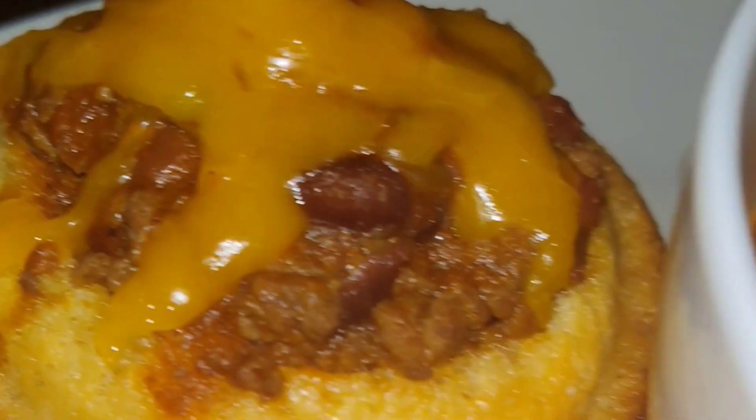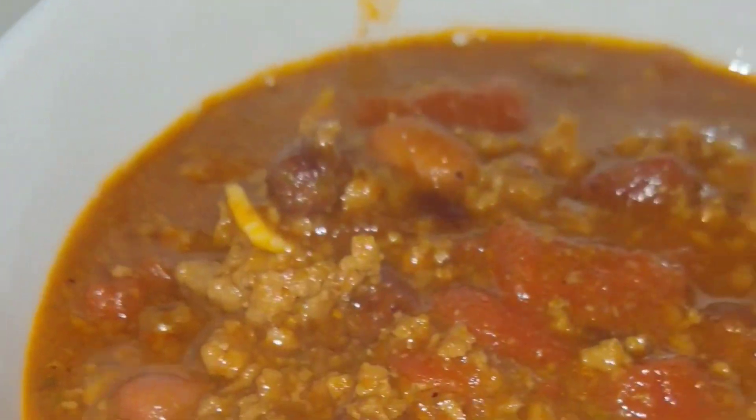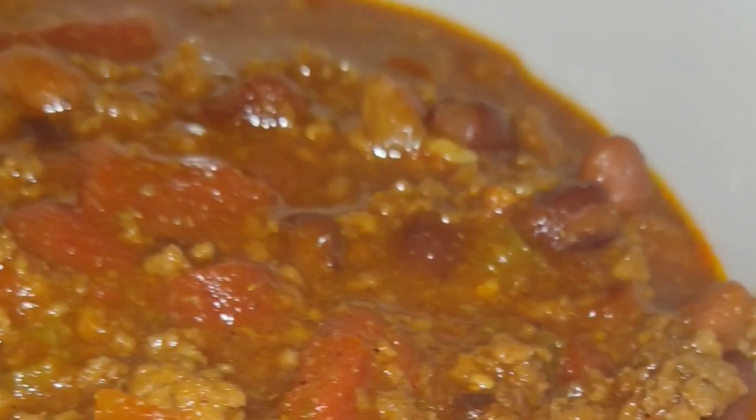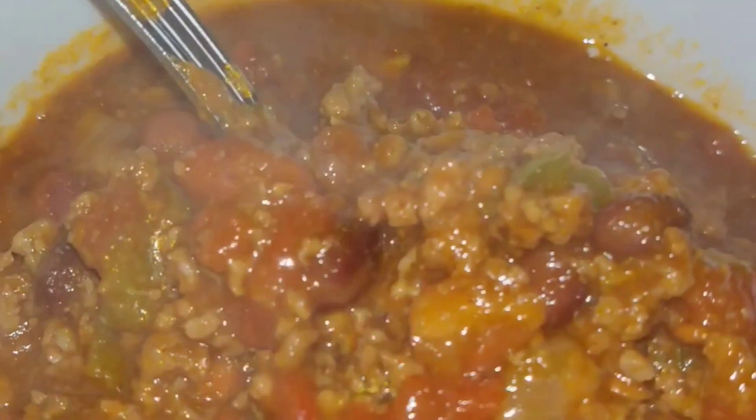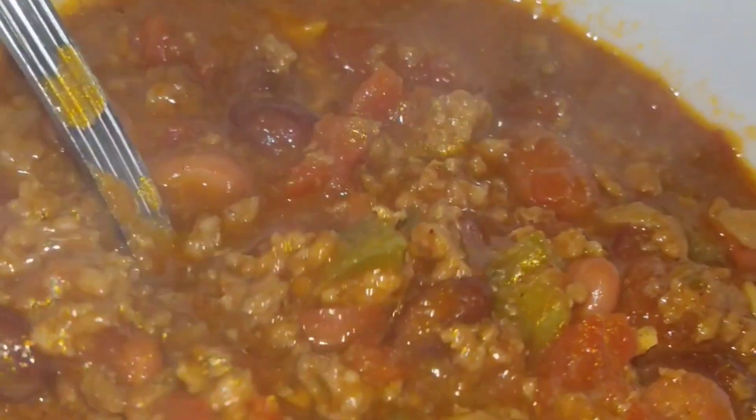Put it off in your bowl. I had made some cornbread muffins — bust the top of them, put a little chili in there and some cheese on top of them. That's a whole other story right there.